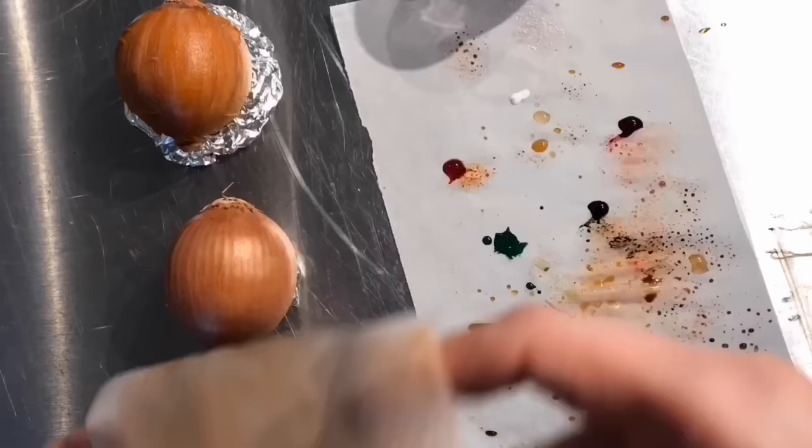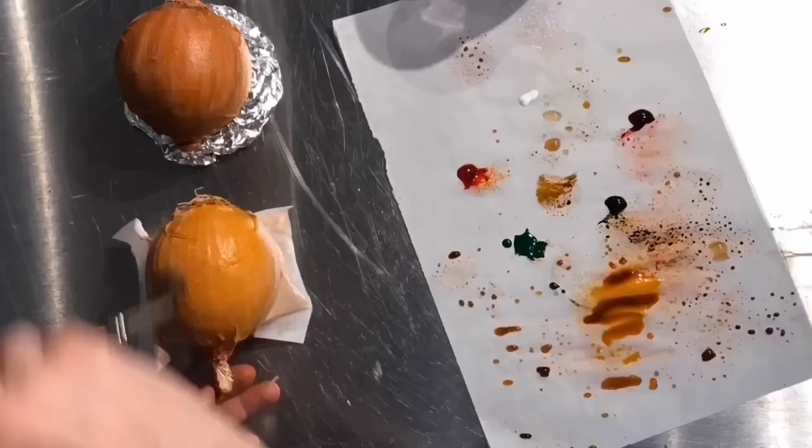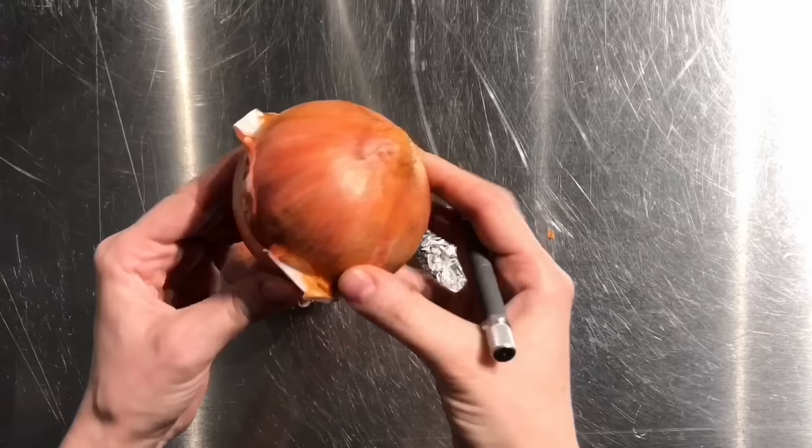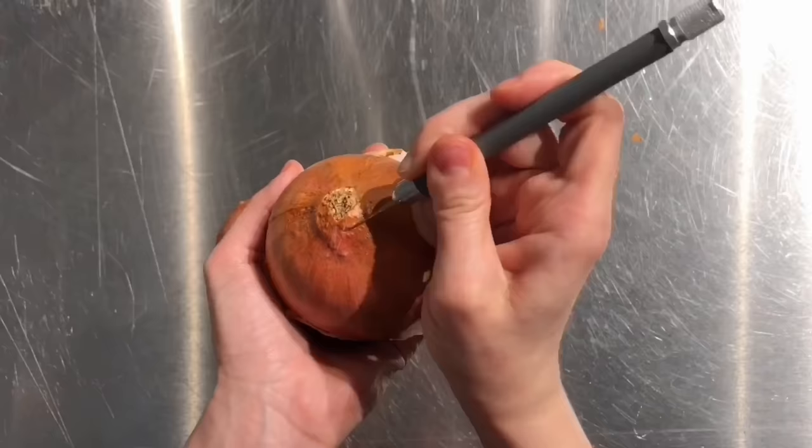I folded it, ripped it, crumbled it up, and I got it wet. And I realized that once you get wafer paper wet, it actually hardens back up once it's dry. And I thought, this stuff might make the perfect onion skin for hyper-realistic onions. So I wet some wafer paper and let it dry on a real onion, with hopes that I could peel it away and it would look just like onion skin.